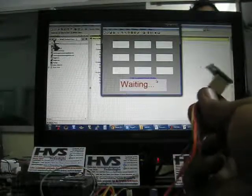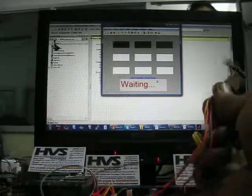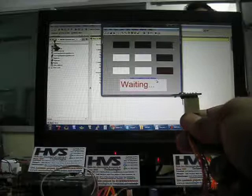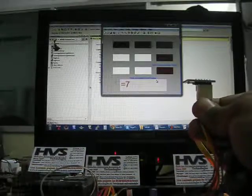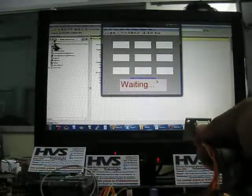Now we are displaying the recognition for 7. The pattern for 7 is placed accordingly. Next, we go for 8, and the pattern for 8 is placed.